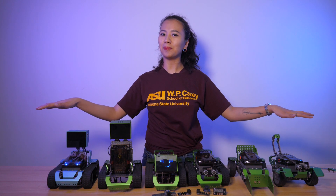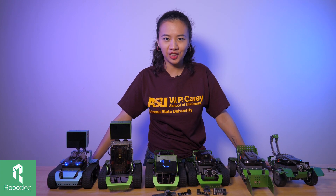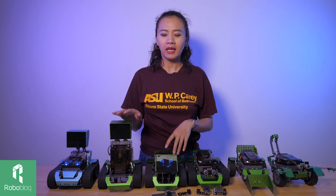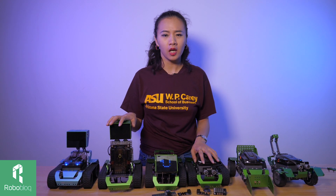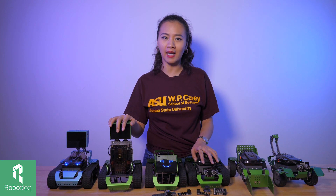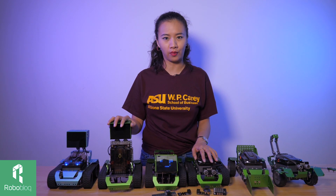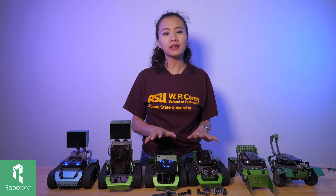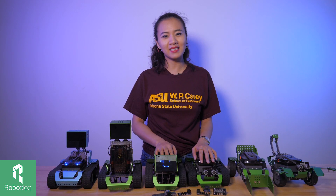And that's a wrap. Thank you very much for watching, and I hope that we did a good job introducing Coopers to you. If you like any of our Coopers, please leave a comment in the comment section and we will get in touch with you. If you wanted to know more about robotics and Robobot, please follow us on Facebook, LinkedIn, Instagram, and YouTube. I'll see you next time.